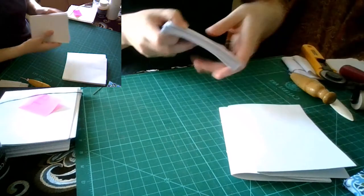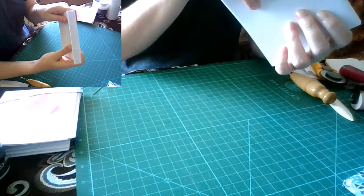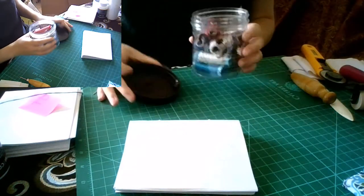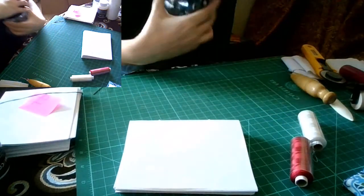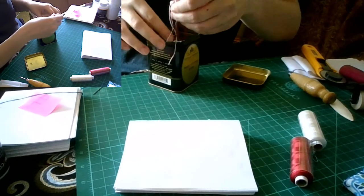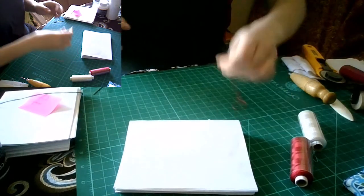Now we're starting sewing. You stack all your gatherings together — this will form your text block when you're done. For thread, in period they used silk, so I use silk. Linen is more common in European bookbinding, but you can use it. I end up using embroidery needles because they're easier to thread and I have lots of them because I embroider.